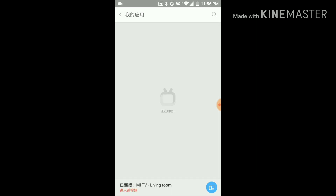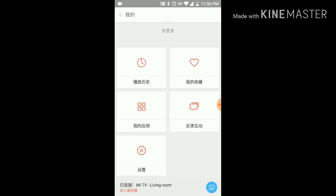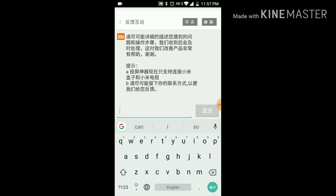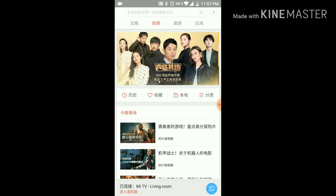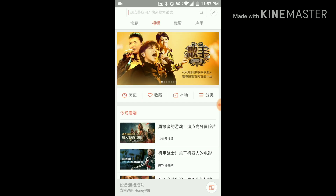The first setting is a sign-in option. Then there's a list showing all the apps on the TV, and you may be able to launch them. Next is a customer support option, not useful for us. There's also a settings option — you can use Google Translate to see what those mean.